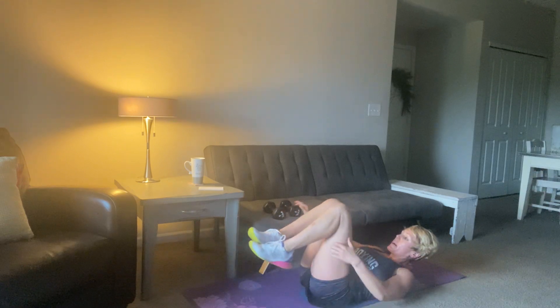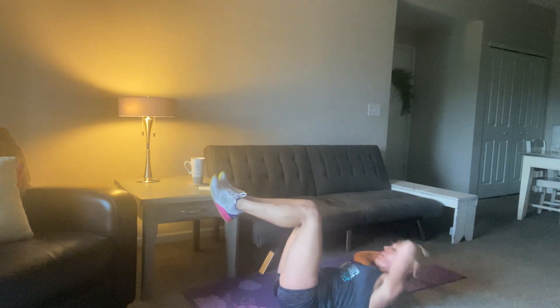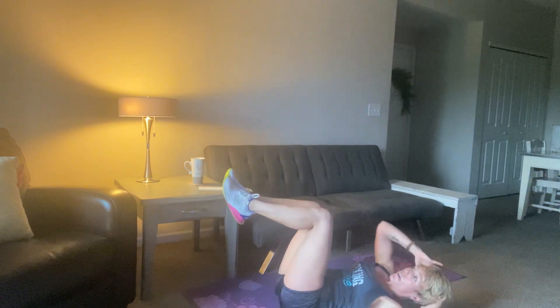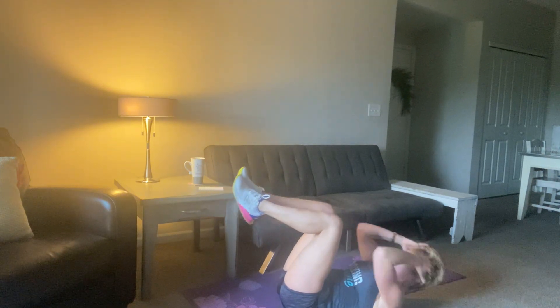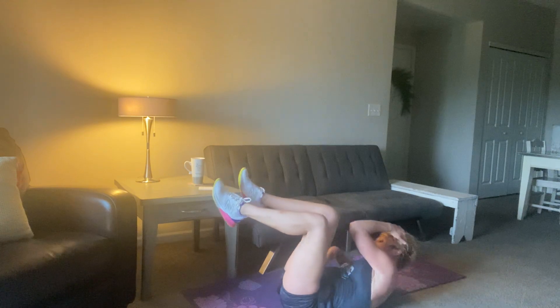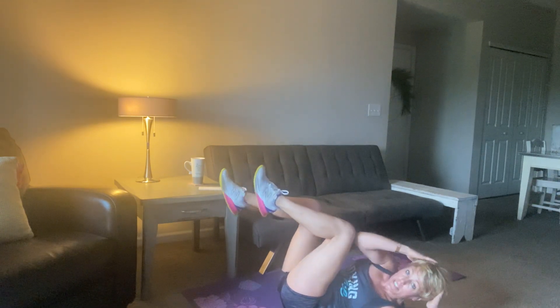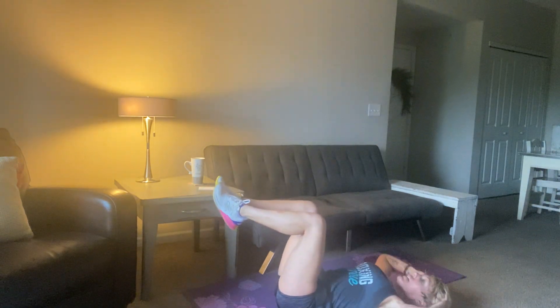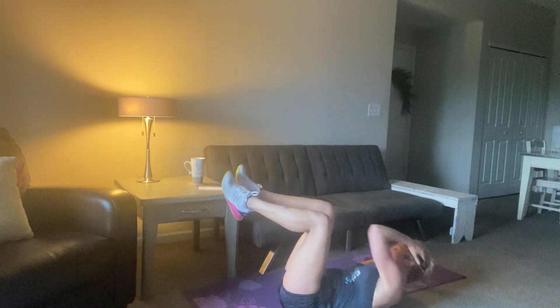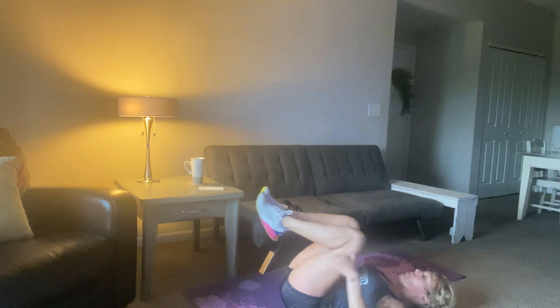Awesome job. You can set your weights to the side — grab a quick sip of water if you need it. We're going to come down into a reclined position. Give me one across, one across, and then two up the middle. Coming across with the right elbow, I feel it on my left oblique — that right elbow comes across, I crunch on the left side. Left elbow comes across, I crunch on the right side. 15 more seconds. 10, 9, 8, 7, 6, 5, 4, 3, 2, and 1.